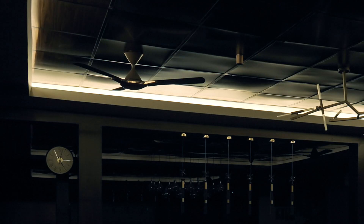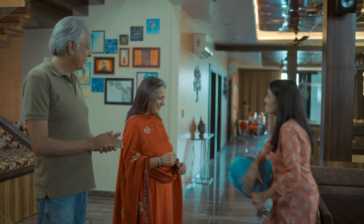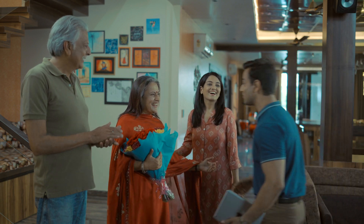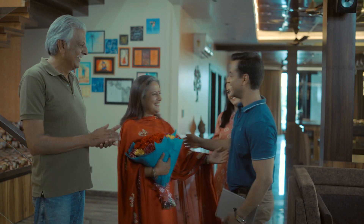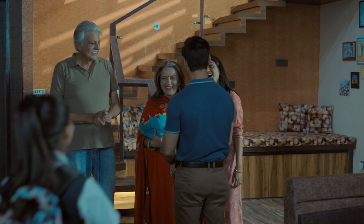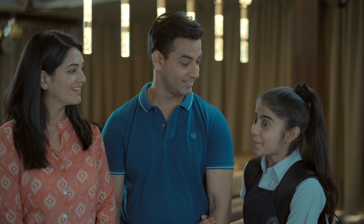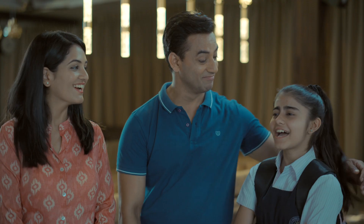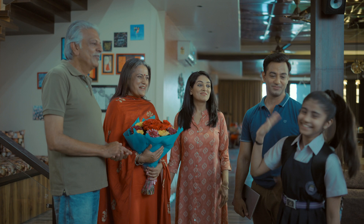Happy birthday to you! Happy birthday Mom, thank you. Dad, let's throw a party tonight for Grandma — we'll have so much fun, and I am sure Grandma you're gonna love it. Okay, I am off to school. Bye!